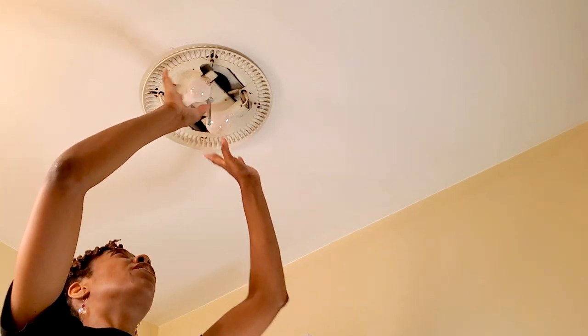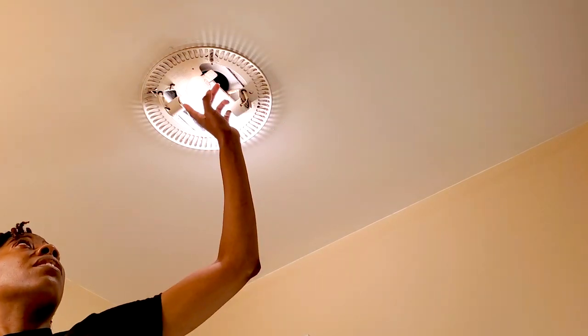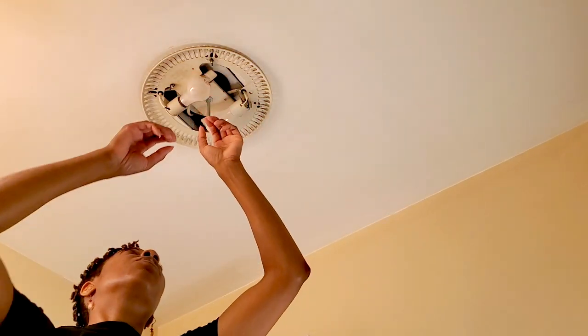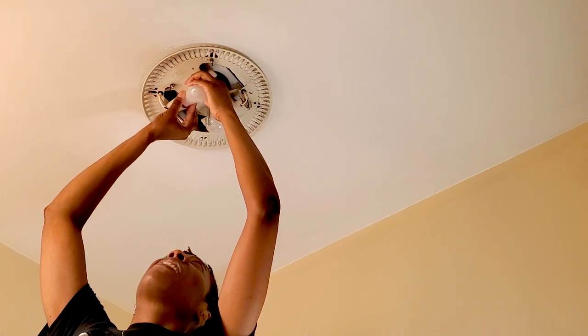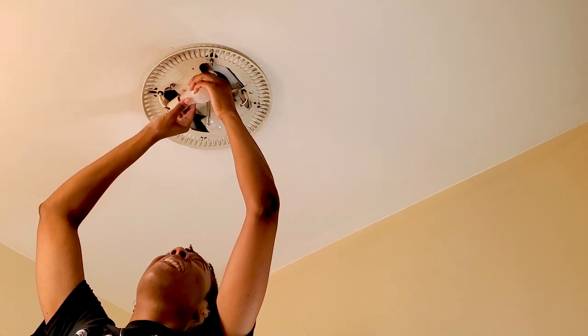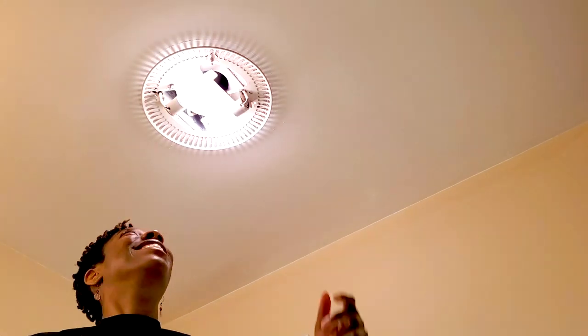I screwed both of them in nicely. I'm just going to test it to make sure that they are working. Let's see — oh, this one isn't. So it's probably not screwed in properly. There we go. That should do the trick. Let's see — perfect, we've got light!